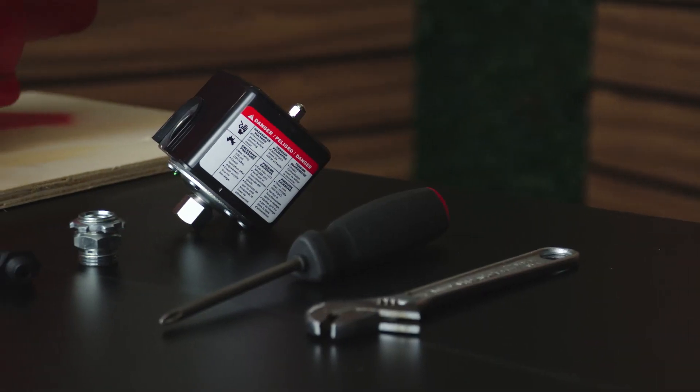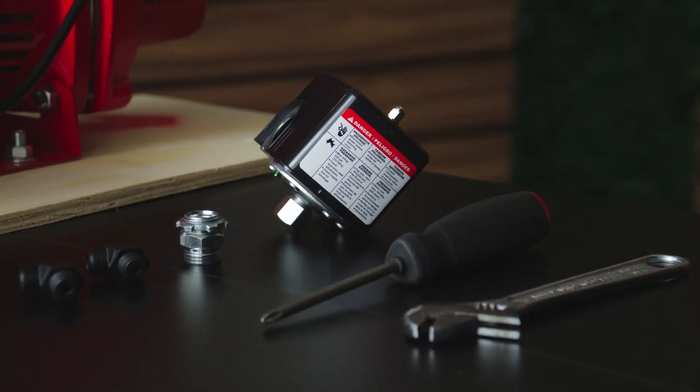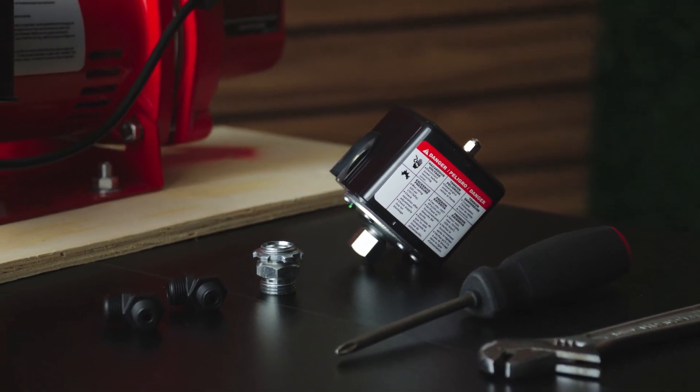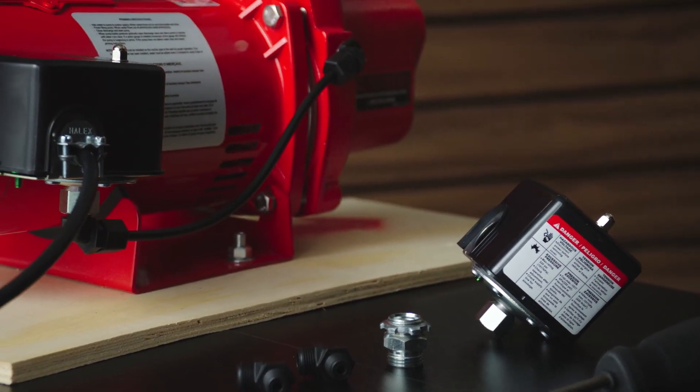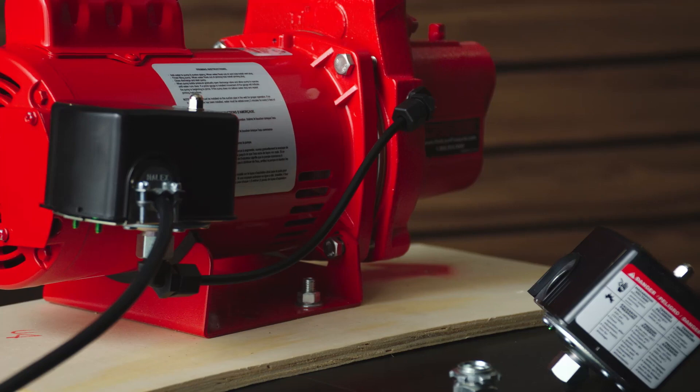A pressure switch is a critical component of jet pumps. It helps maintain water levels in a reservoir by activating or deactivating the pump. Due to normal wear and tear over time, a pressure switch may need to be replaced.